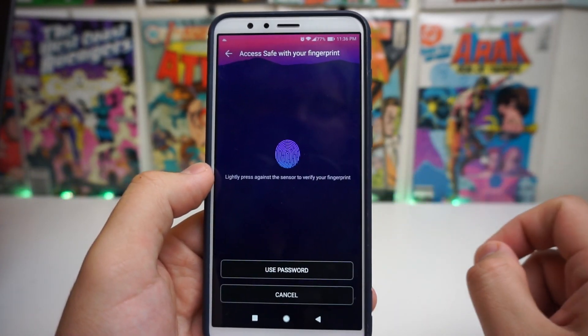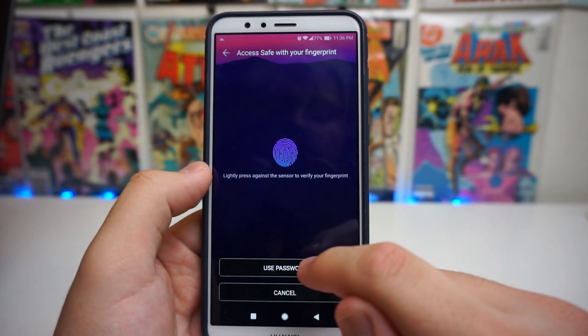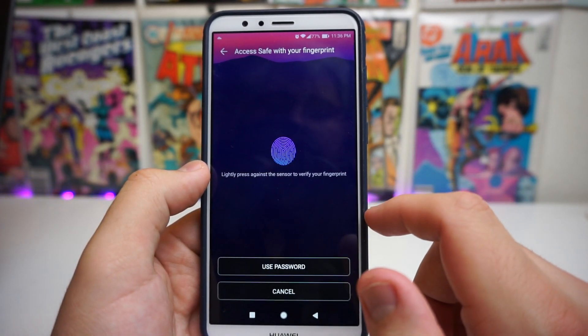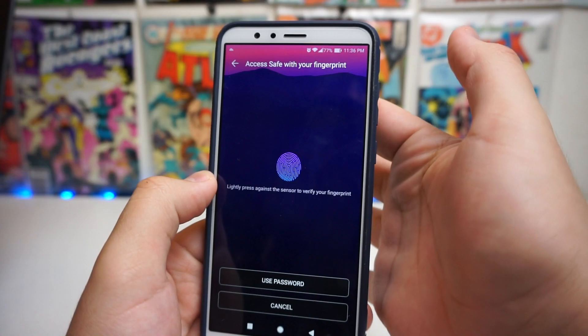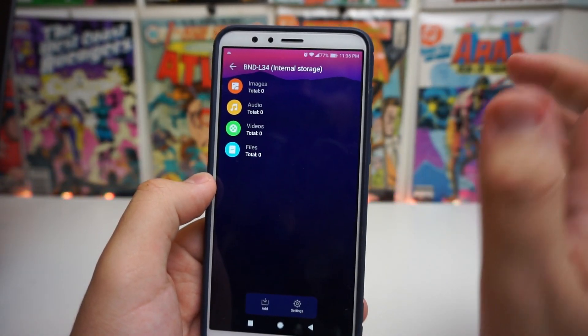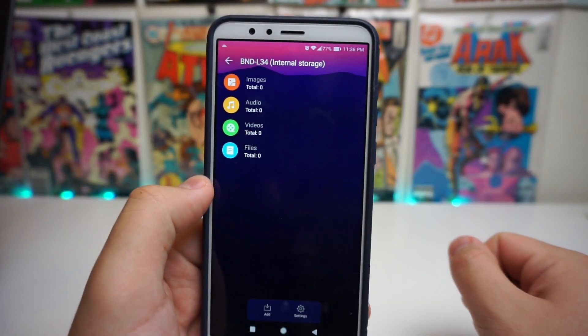What you're going to want to do is go into File Safe. Now once you are in File Safe, you can use your password or your fingerprint sensor. All you have to do is set up your fingerprint sensor, put in your fingerprint, and it should be verified.